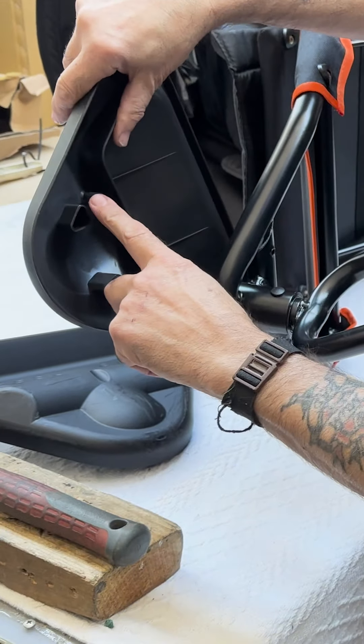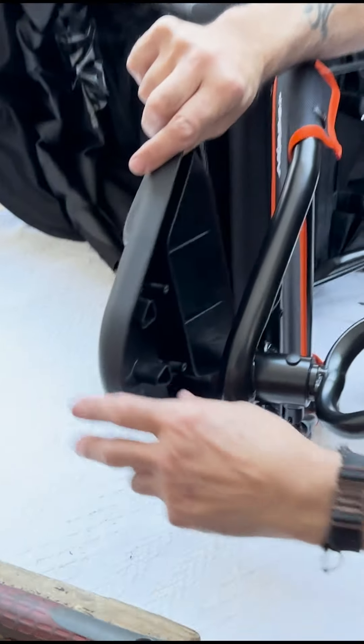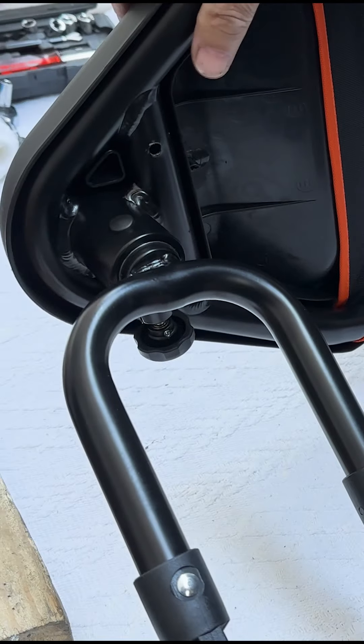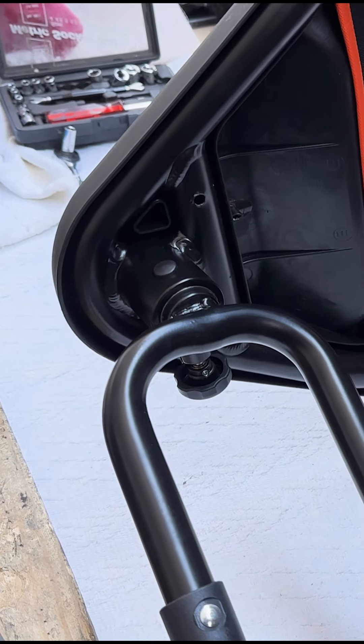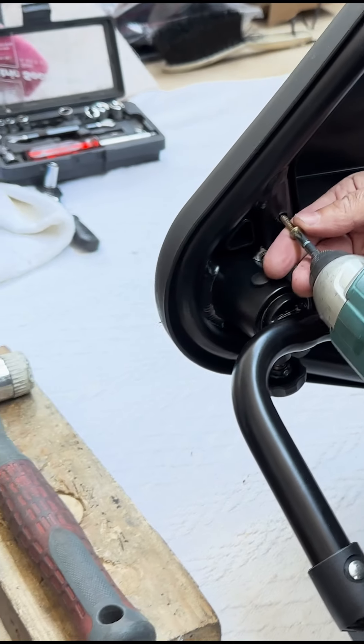You can see the two lugs — they've obviously got to line up with these two holes. You can see the holes if you just look through there.